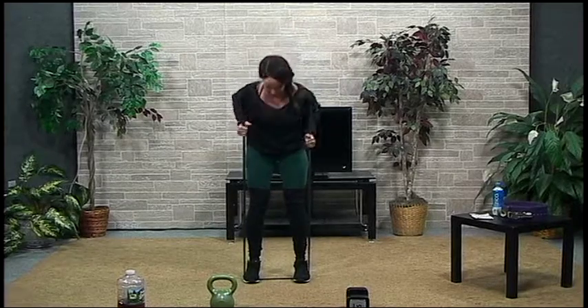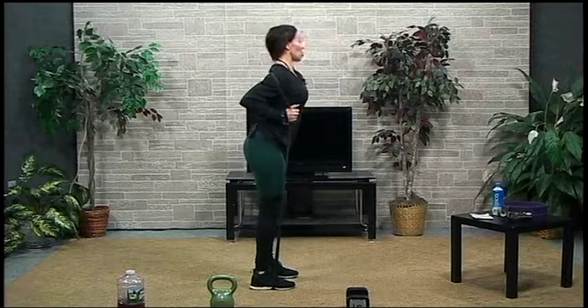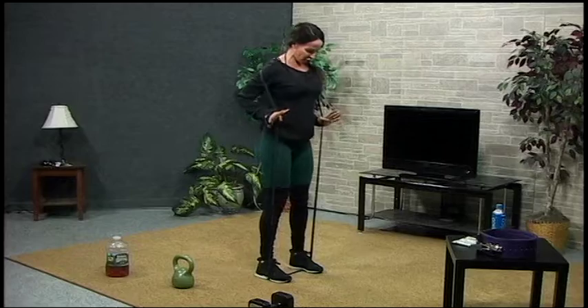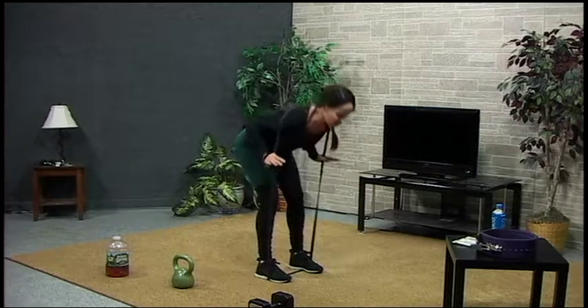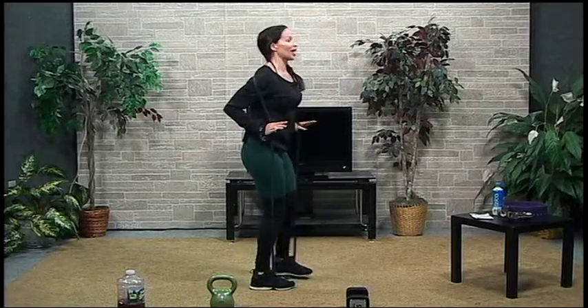We'll just do a quick set of eight. Keeping my legs straight, pushing my hips back — I'll turn sideways again so you guys can see it. My feet are hip-width apart, coming down and back up. Five more, four, nice and straight, three, two, and one. When you get out of this, one foot comes out first, and then you take an arm out or take your other leg out — don't just step out of it because it's going to snap back. Write that down: it's called the banded good morning exercise.